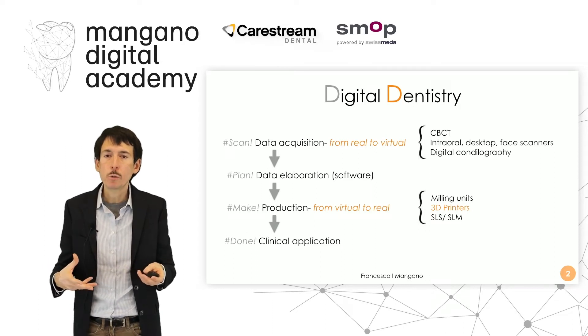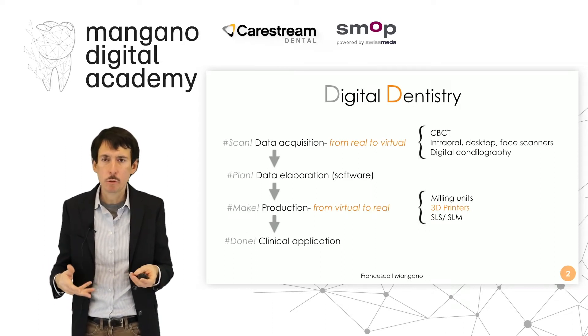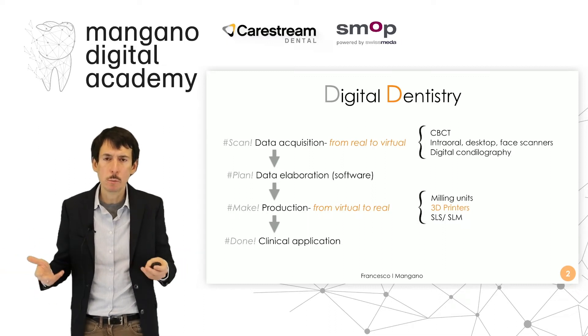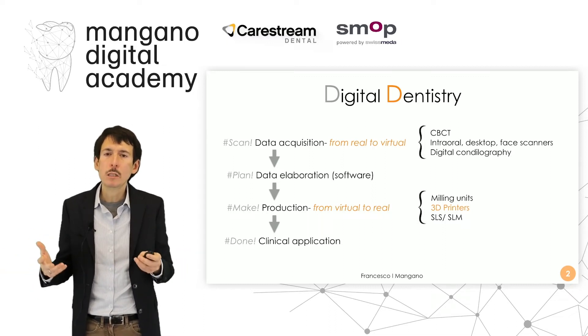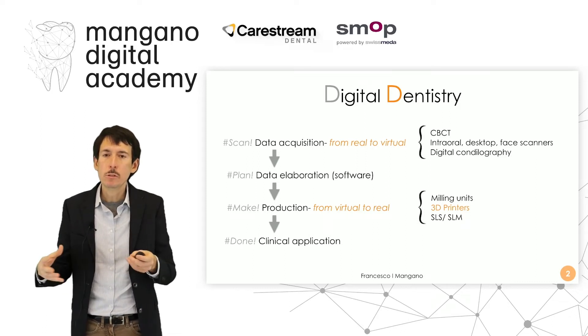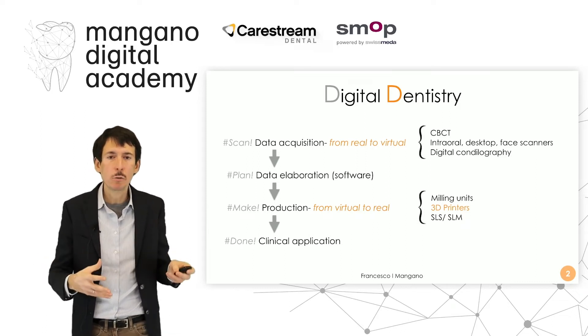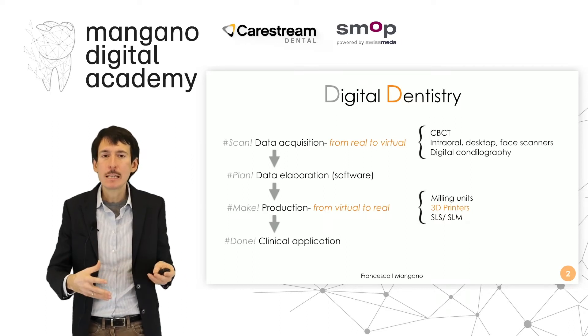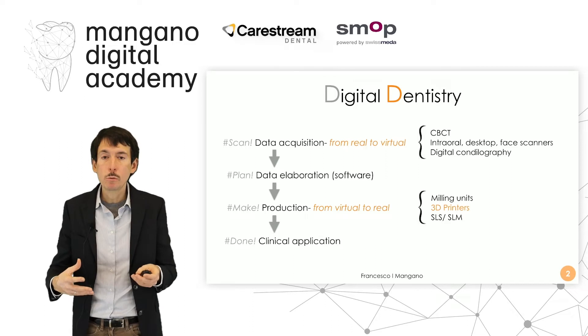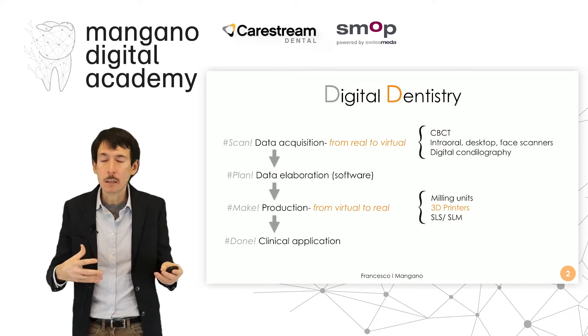The dental technician, using software elaboration, can design the project for the prosthesis, for the surgery, for ortho. This project can then be transferred into computer-assisted manufacturing software and devices like milling units, 3D printers, SLS and SLM machines in order to produce something — to go from virtual back to real.